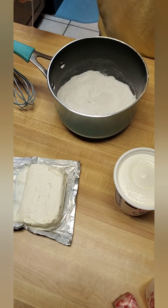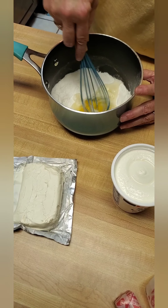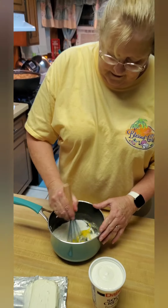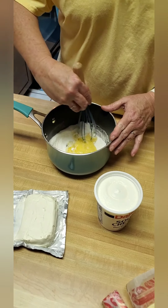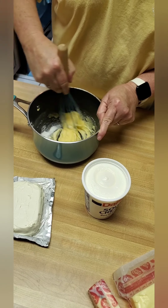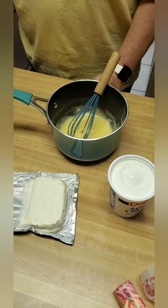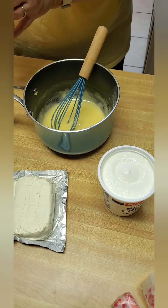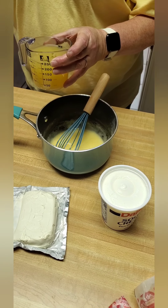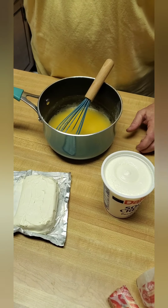Add one large egg and combine that, stirring the egg in well. Then we're gonna add one cup of pineapple juice — this is from when we squeezed the pineapple earlier and reserved the juice. Add one cup and stir that in.